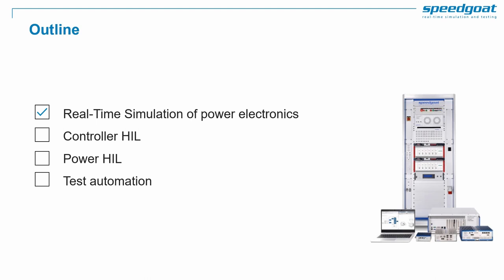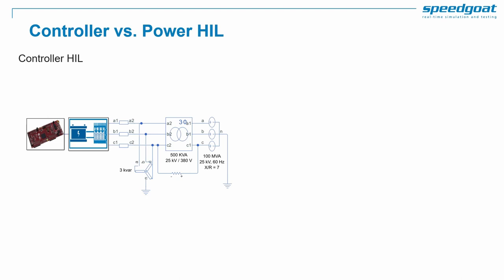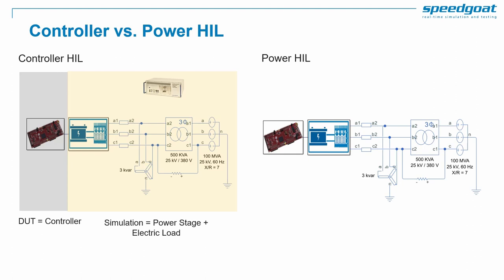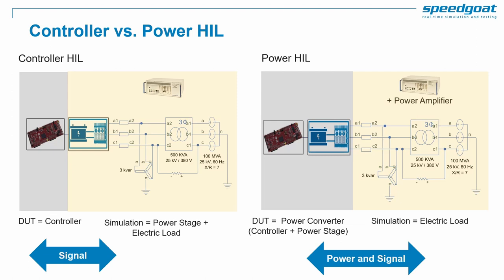Let's see how to leverage our real-time models for Controller HIL. We speak of Controller HIL to differentiate from Power HIL. If the focus of the HIL test campaign is to validate a microcontroller running the power electronics controls, we call it Controller HIL — the device under test is a controller and we simulate the power stage and electric load. If instead the test focuses on the integration of the full electric equipment including the controller plus the power stage, we call it Power HIL — in this case we only simulate the electric load. For Controller HIL we have signal-only interfaces; for Power HIL we have power interfaces in addition to signal-based interfaces.